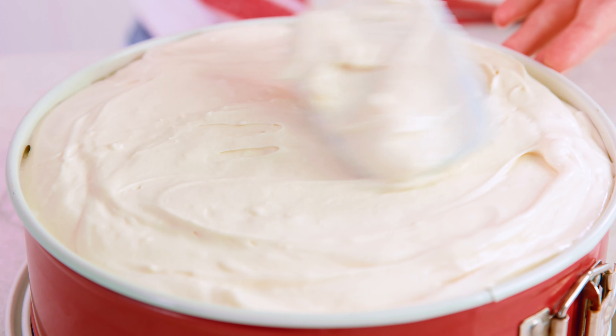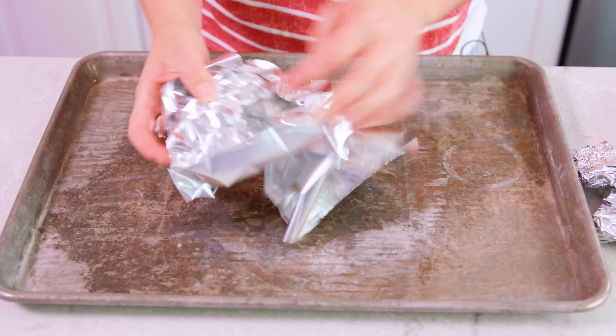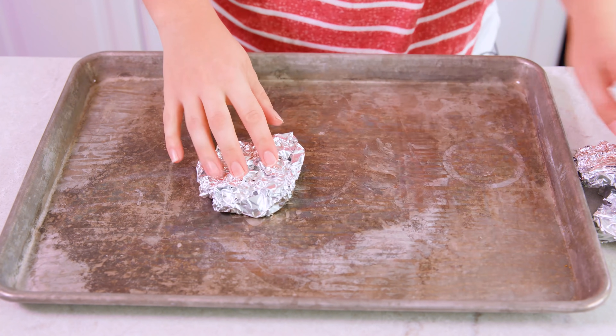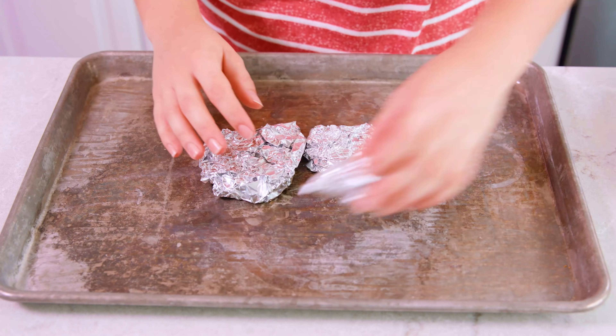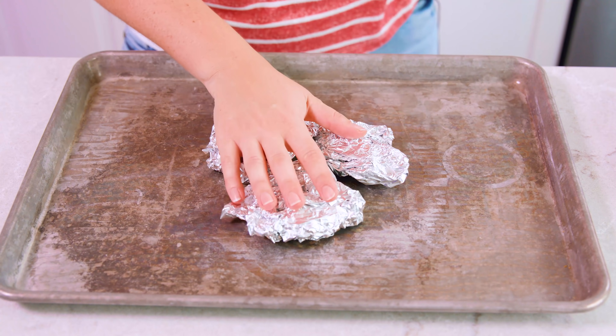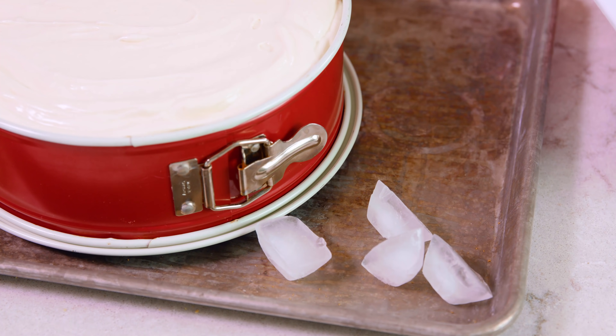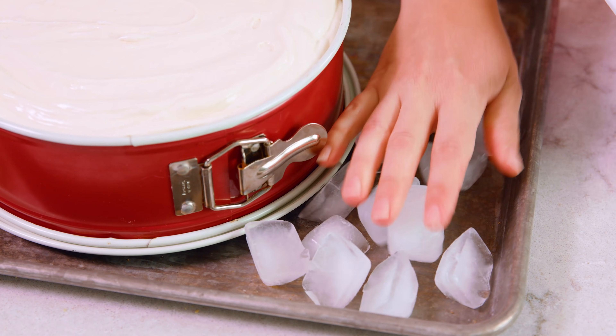You can see that this fills our springform pan all the way to the top. The last thing you want is for your beautiful cheesecake to crack while it's baking. To prevent that, I have a couple of tricks. Take a piece of aluminum foil, crumple it up, and make it a little bit flat. We're going to make a little elevated portion in the middle of a baking tray and place our cheesecake on top of that. Then surround the cheesecake with just one layer of ice cubes — this will help it bake evenly and prevent cracking.